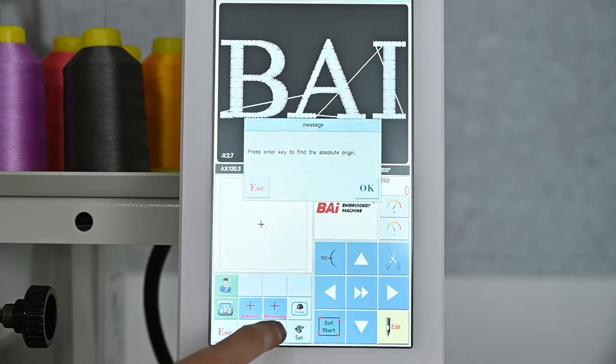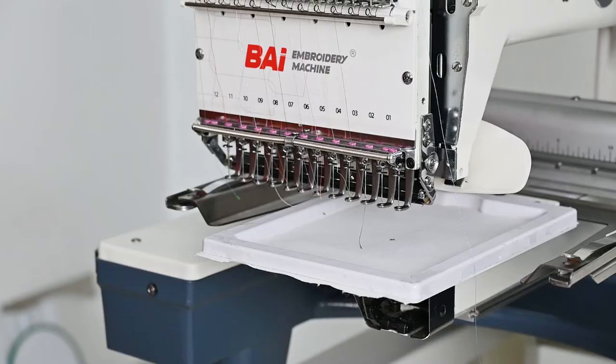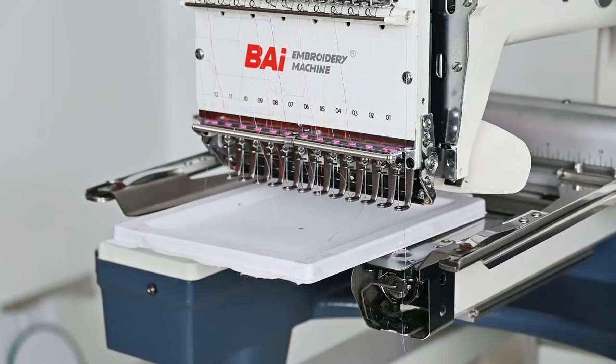Then, set the machine to the page for finding the original point. Click the button to automatically find the origin point, and the machine will return to the absolute origin position.